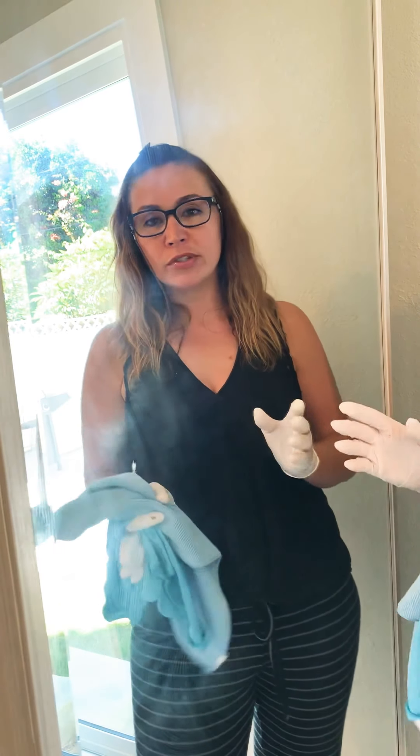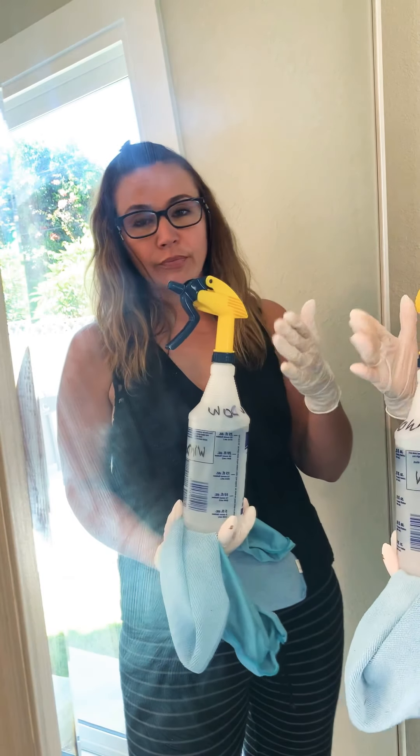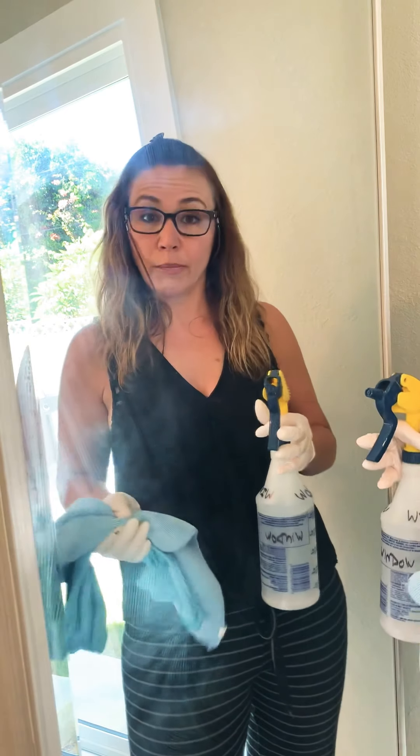I also have my own solution of 50% vinegar and 50% water that I put into a spray bottle. The spray bottle costs about $3 and the vinegar is about $1.50, so all in you're spending roughly $20 up front.